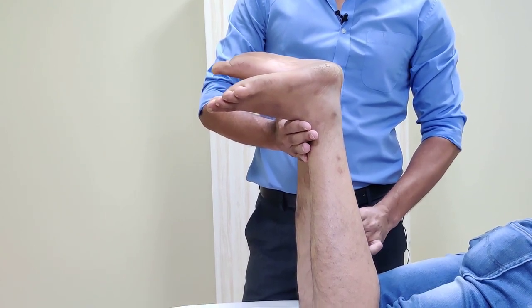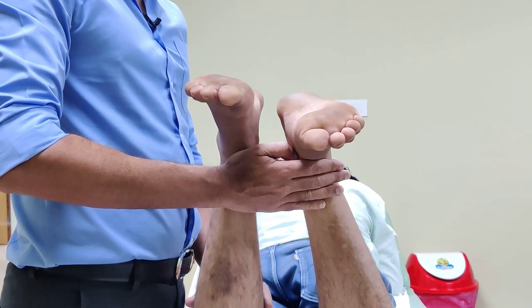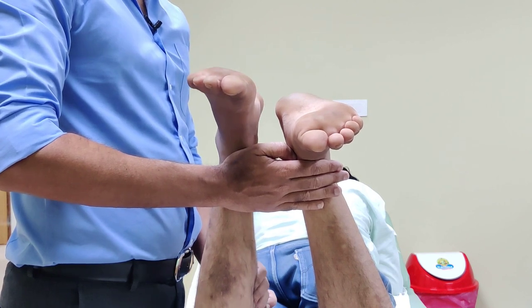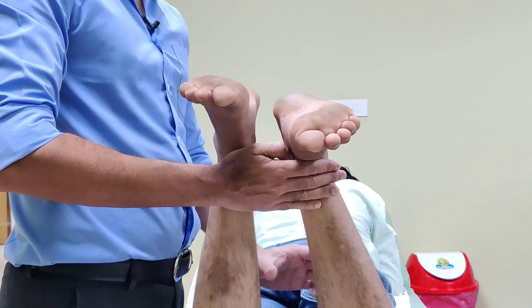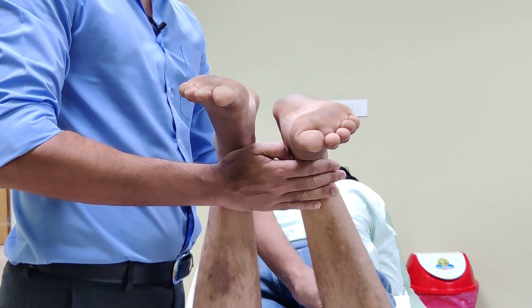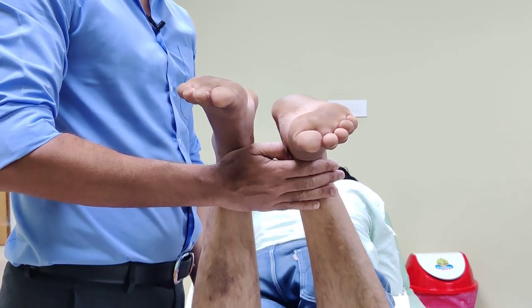I will now show this from the end of the table. Let me squeeze the patient's non-affected side — you will see the foot is moving quite nicely. Now on the injured side, there is no movement. So this is a positive test suggestive of a complete Achilles tendon rupture.